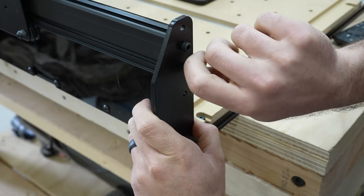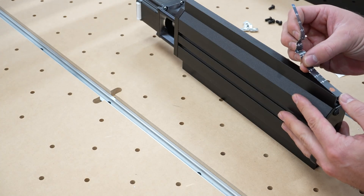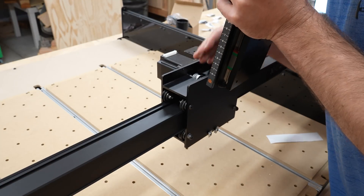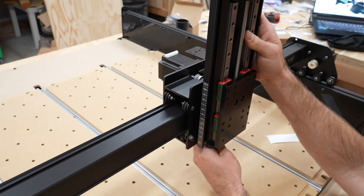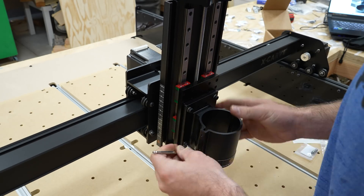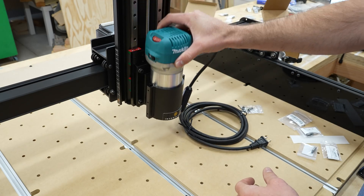The side stiffeners stiffen the sides so the machine doesn't wobble. This bracket will hold the Z probe, which I'll use before almost every cut. Now we prep and install the Z-axis — stickers go on either side to help set the height of the dust collection. The Z-axis connects to the carriage with 14 nuts and button head screws, which also lets me adjust the lean of the router. The spindle mount connects directly to the front of the Z-axis.